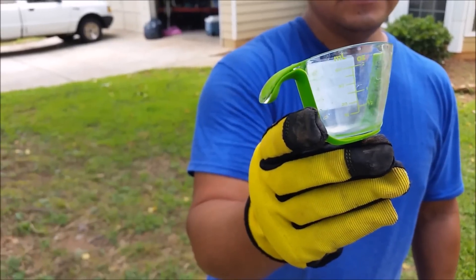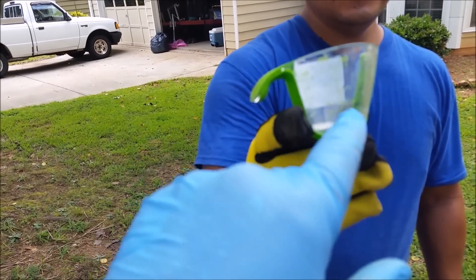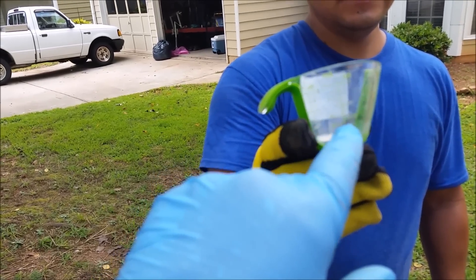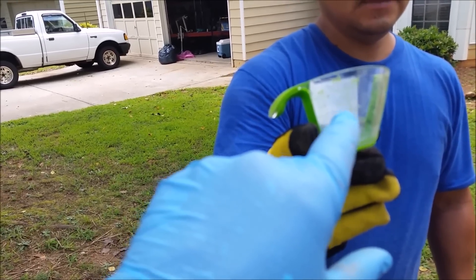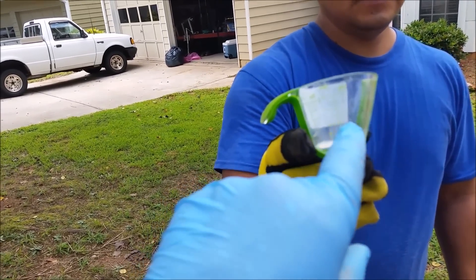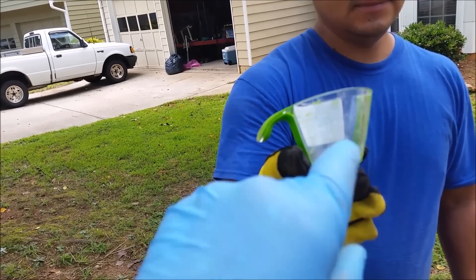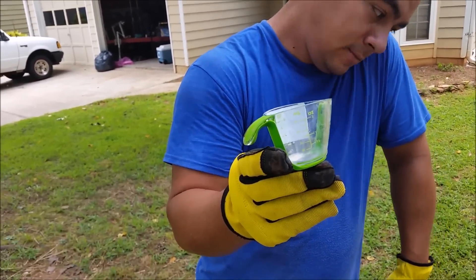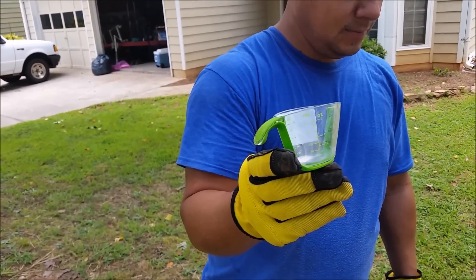I'm using this kind of container which has measurements in ounces and milliliters. You need 0.8 ounces. One ounce is 30 milliliters, so 0.8 ounces is actually 24 milliliters. Using this container you can measure it very accurately — more accurate than the measurement container that comes from Termidor.